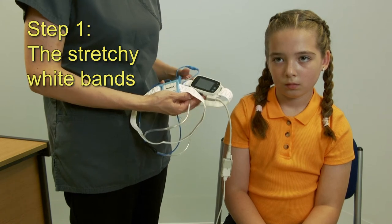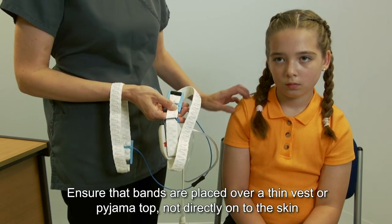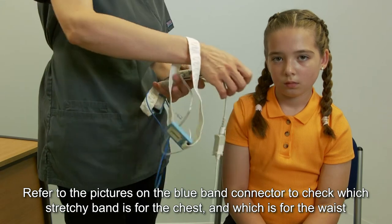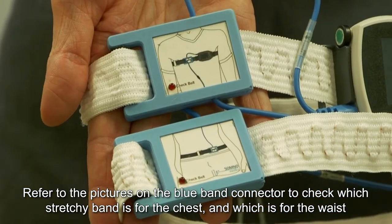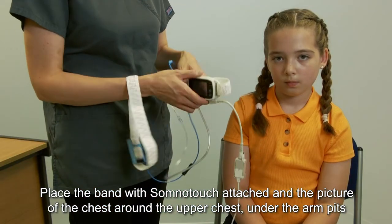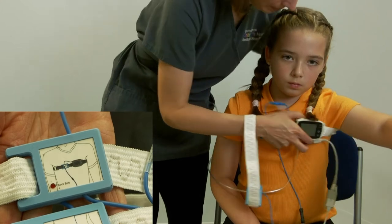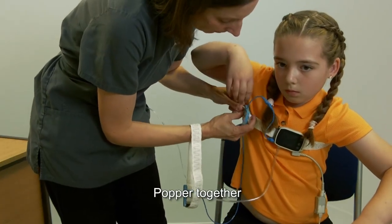Step one: the stretchy white bands. Ensure the bands are placed over a thin vest or pyjama top, not directly on the skin. Refer to the pictures on the blue band connector to check which stretchy band is for the chest and which is for the waist. Place the band with the SomnoTouch attached and the picture of the chest around the upper chest, under the armpits, and pop it together.